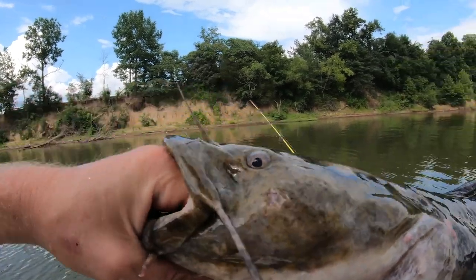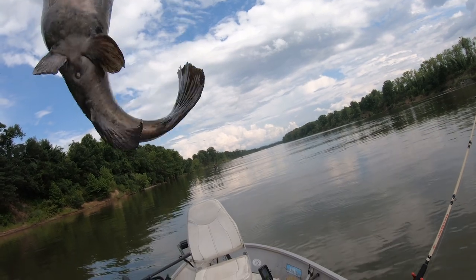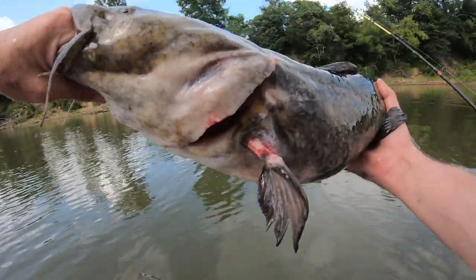You can tell he's been spawned already — he's got some scars to him, been fighting, been on the bed. We're post-spawn here, so the fish are actually biting now. I'm going to let him go. I want to keep some small fillet-sized fish if I catch any — that's why I got the jugs out.